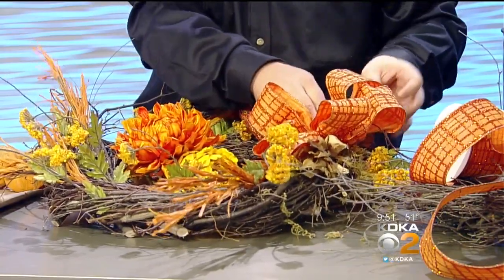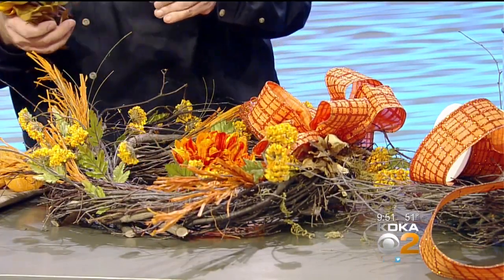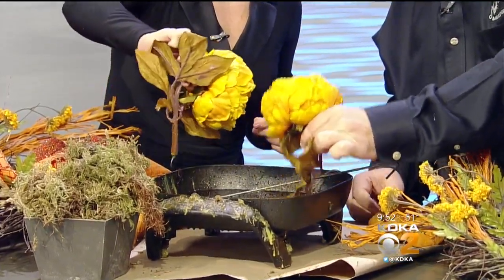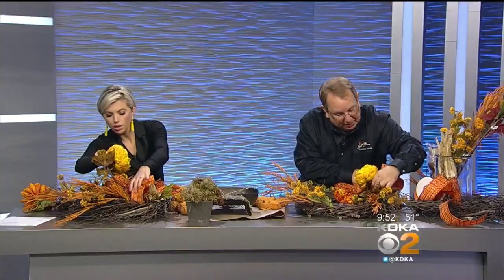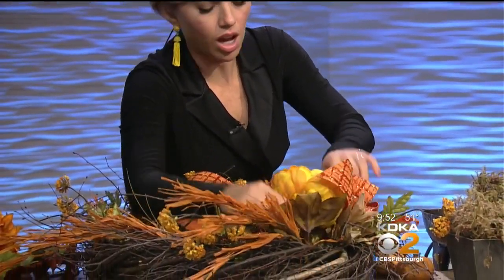So we've got our bow on, and now we're going to take our silk peony — how beautiful this is. When you do these, you want to bend your stem a little bit when you're working with a twig wreath. That way you can push it in and pull it so the glue will cover more area. You're going to go right above the bow — just lift your bow and push it right into your wreath, into the twigs.